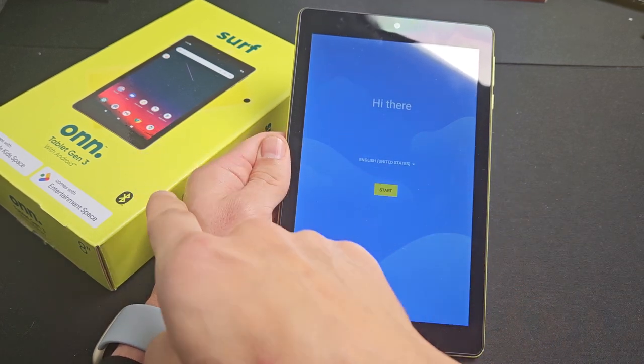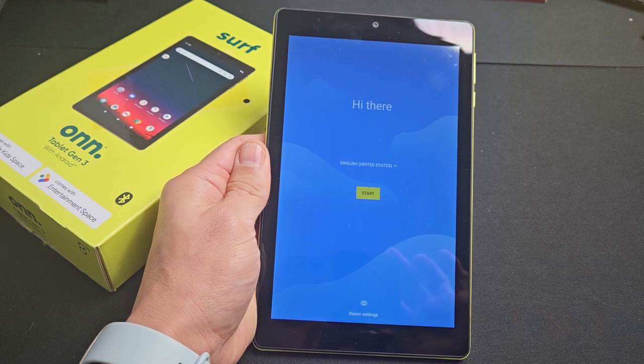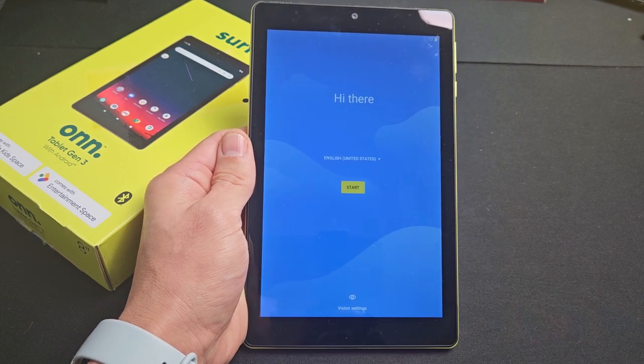I'll show you how to set up the Fire tablet third generation — this is the 8-inch, but it should work for other models as well. First thing after you turn it on, you're on the welcome screen. Go ahead and choose your language; I'm going to go with English in the US, then tap on Start.